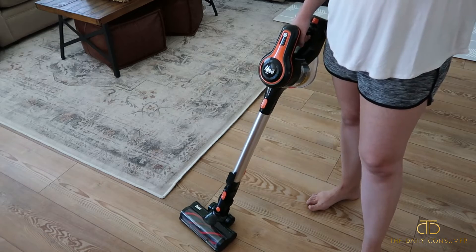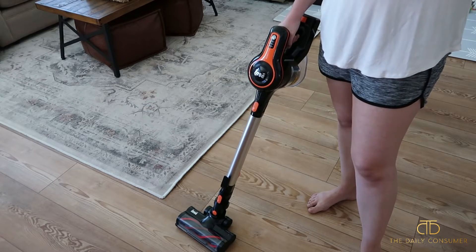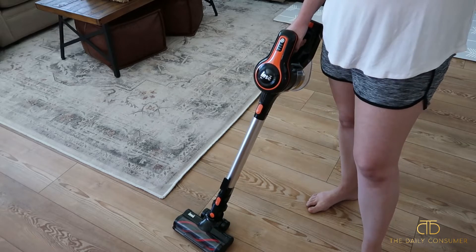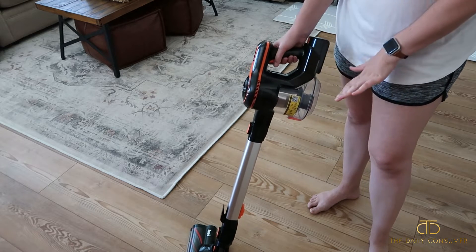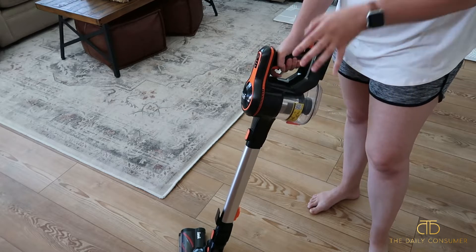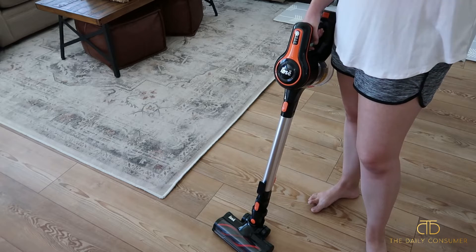Something else to note is that this vacuum works well on carpet and flooring — hardwood, tile, marble, carpet — whatever surfaces you have in your home, you should have no issue. It has a generous collection tank on the bottom so it's not going to fill up super quickly, and it's really easy to empty. I'll show you that in a second, but first I want to get some clips of me vacuuming on our hard flooring and our rug.